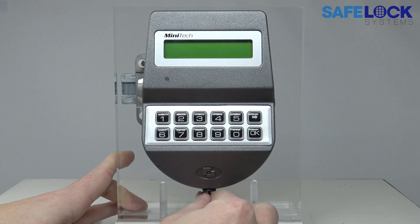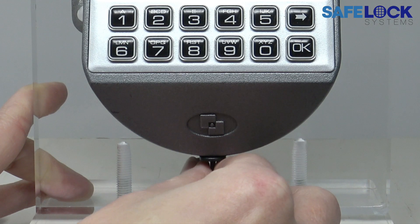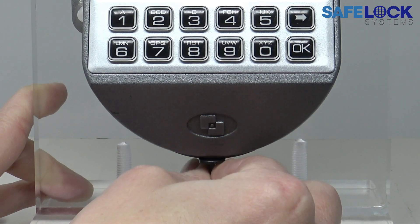You can see the battery cover just here. It may be that the battery cover has been screwed into position, so that screw might need to be undone first. Gently grasp the base of the battery cover and pull down.